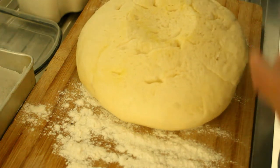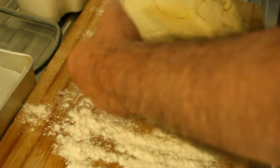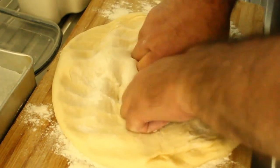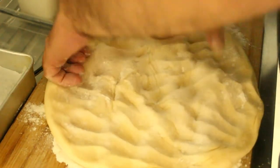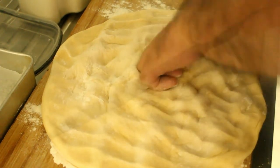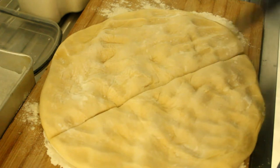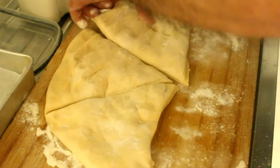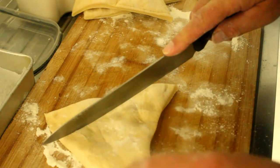Let's pour that out — that's gone rather beautifully. We're gonna knock all the air out of that. Now cut it about there, so I use this slightly larger bit for bread rolls, and we'll cut them into thirds again.